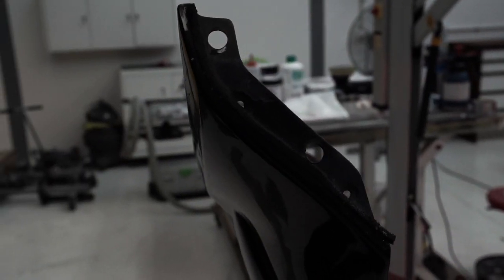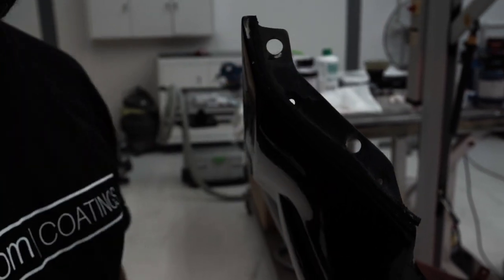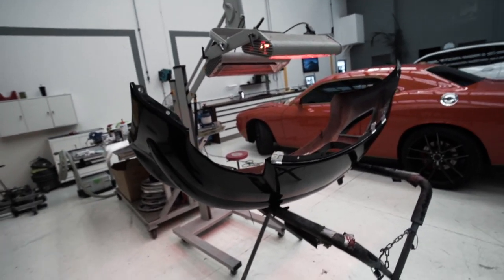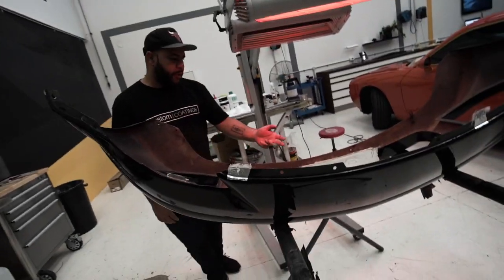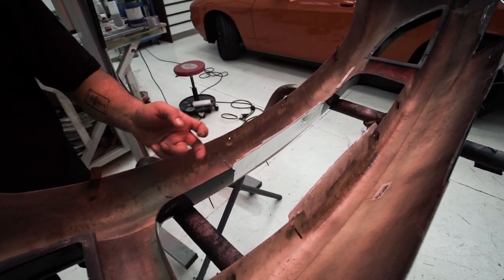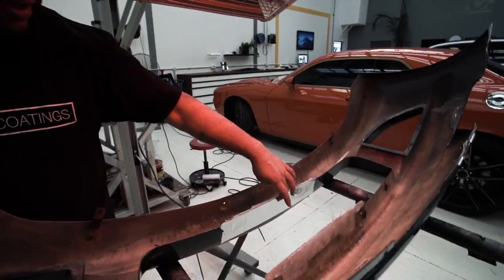The good news is those types of things can be repaired — it's not always a whole new bumper. On some bumpers the mounting bracket is glued on the inside to the skin, and if it pulls off it can be repaired without needing an entirely new bumper. Next step is to wait for the fiberglass to set up a bit more before flipping it over.